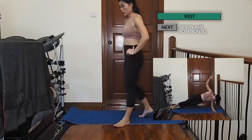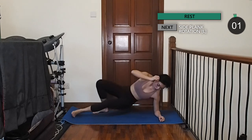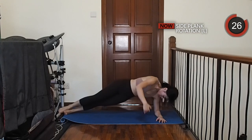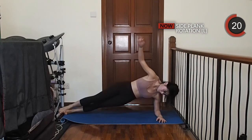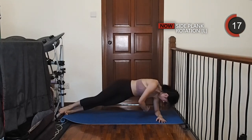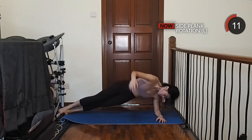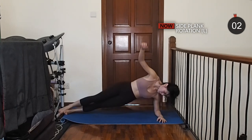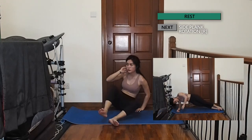Now, let's come into a side plank on your left. Keep your hips up, then slowly reach your right hand under your upper body, twist and repeat. Now, let's do the same thing on your right side, working those obliques.